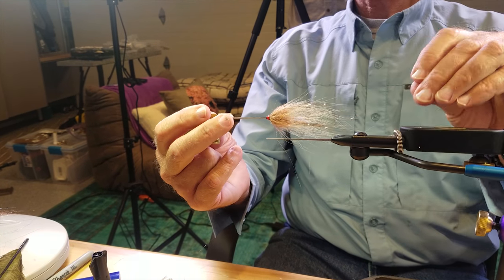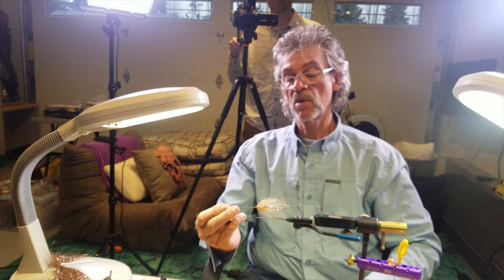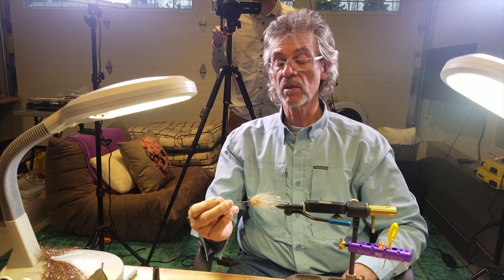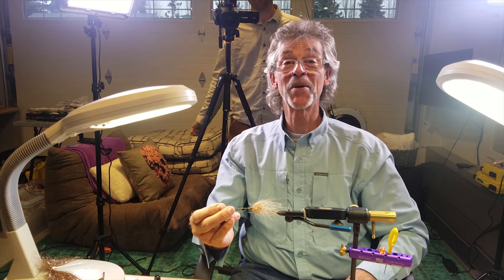It's the sand eel crafty bird. Real fishy, tied in the round. Throw a few together, take them out there, see if the sand eels live in the waters where you fish. Thank you very much.